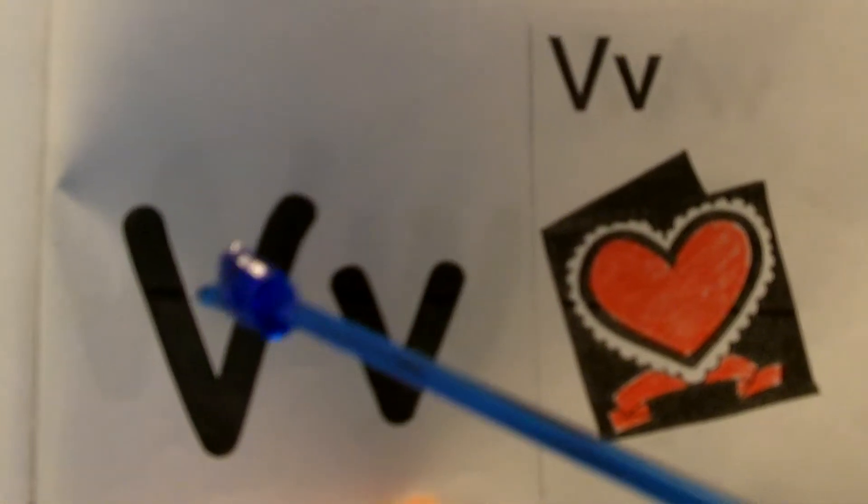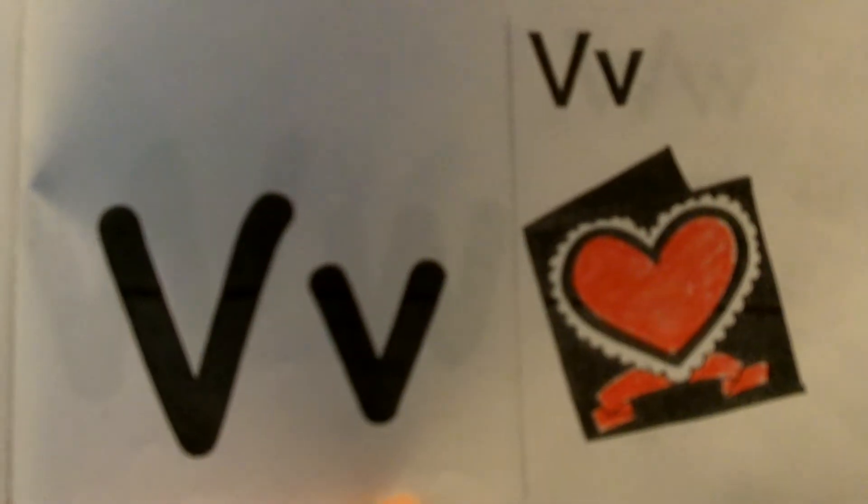Letter V. We will learn to print the uppercase V and the lowercase V. We will talk about the sound that V makes.